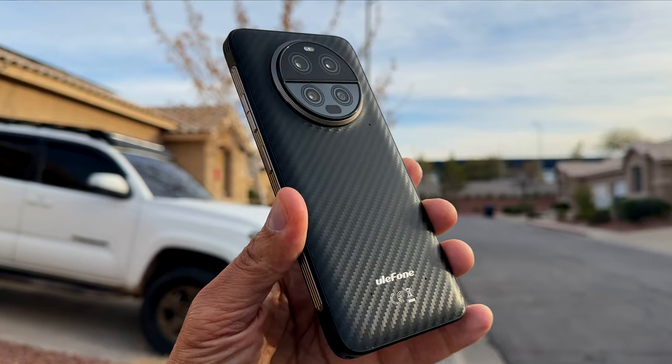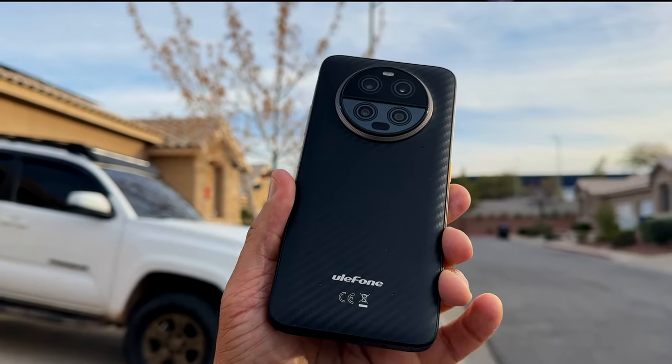Another rugged smartphone from Ulefone — it's the Armor 23 Ultra, and this one has satellite connectivity. But there are some other features that I need to show you that might help you make a decision on whether or not this phone is right for you.